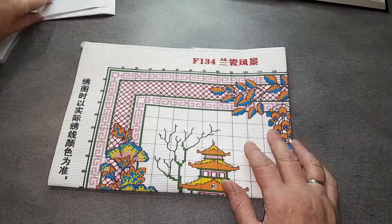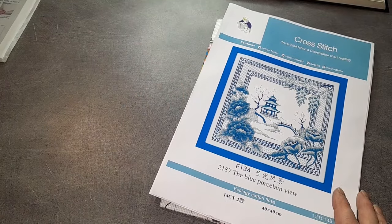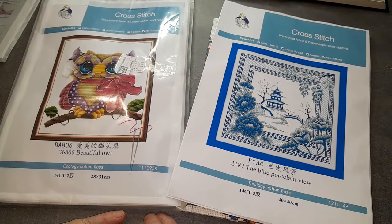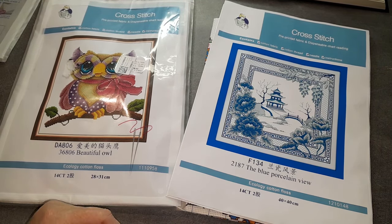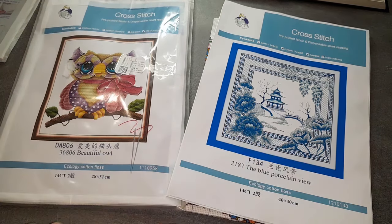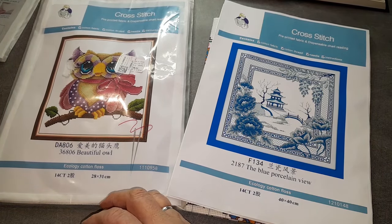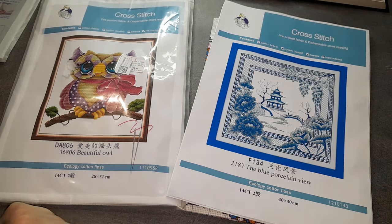Je remercie beaucoup la boutique Seven Green pour m'avoir laissé le choix des broderies. Je vous invite à aller découvrir cette boutique si vous ne la connaissez pas encore. Je ne sais plus si j'ai un code promo avec eux, je vais vérifier, mais de toute façon je vous le mettrai à l'écran et en barre d'infos si j'en ai un. Je vous mets également les liens si vous avez envie de choisir ces deux broderies ou d'autres. Je vous laisse pour aujourd'hui, je vous fais plein de gros bisous et on se retrouve très rapidement pour de nouvelles vidéos, nouvelles aventures et plein de belles choses comme d'habitude. À bientôt, bisous bisous.